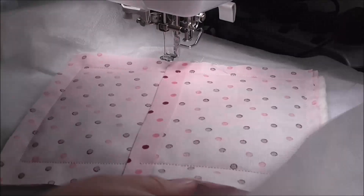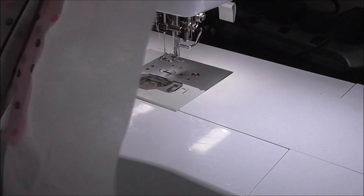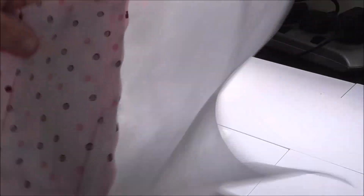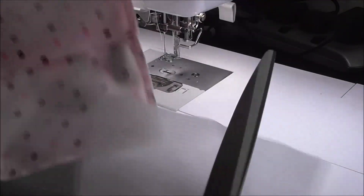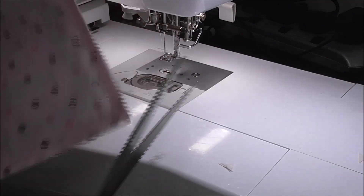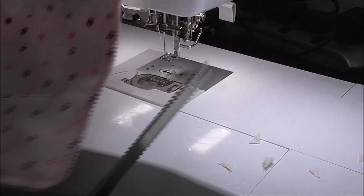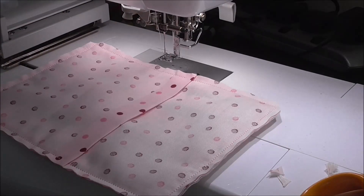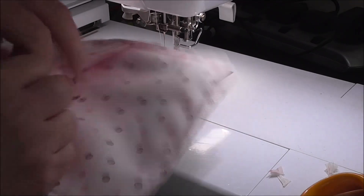Now we need to trim all the way around, leaving about a five millimetre seam allowance around the edge. We've trimmed all the way around, and now I'm just going to trim the corners — this removes the bulk, otherwise you'll end up with very bumpy corners.